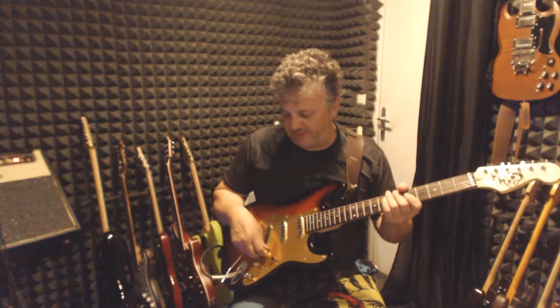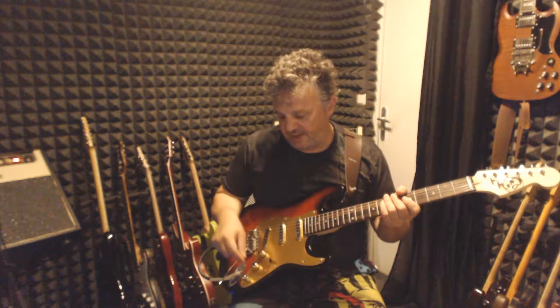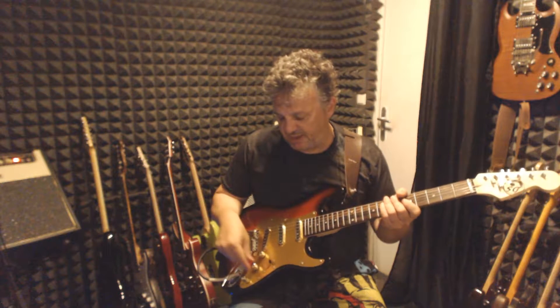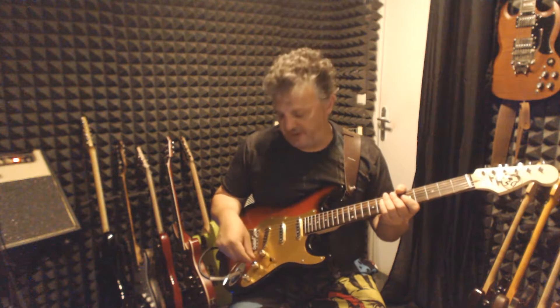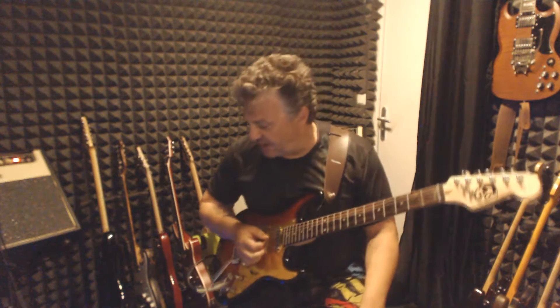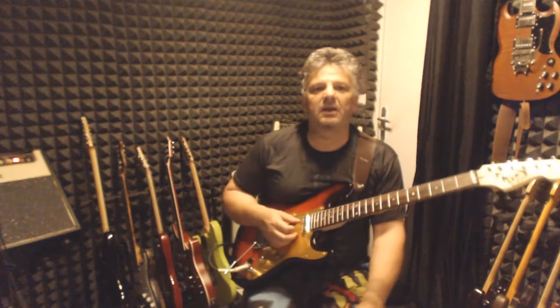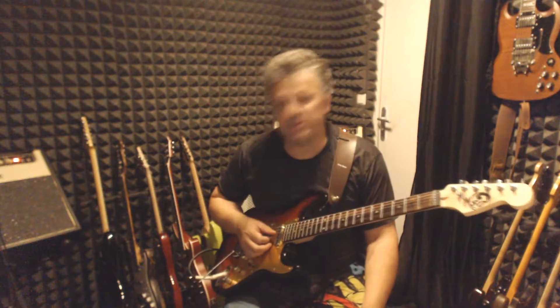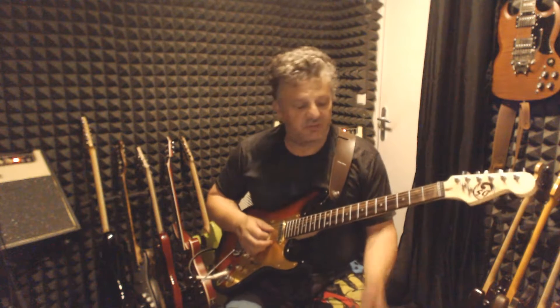Also, when I pull the volume pot, it sets the bridge pickup out of phase. As for the effects, I'm using only a clone of the Tube Screamer, a little bit of delay, and some reverb — that's all.